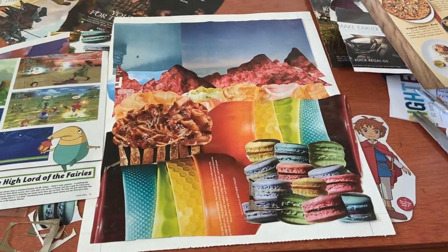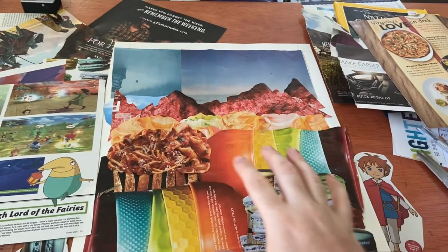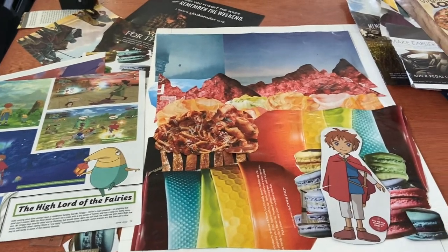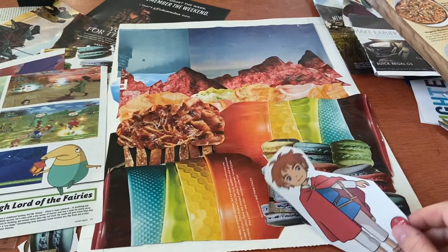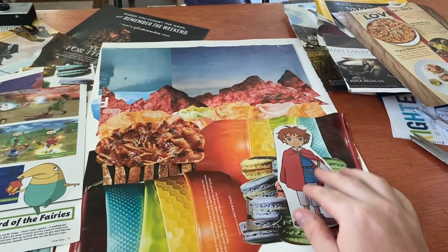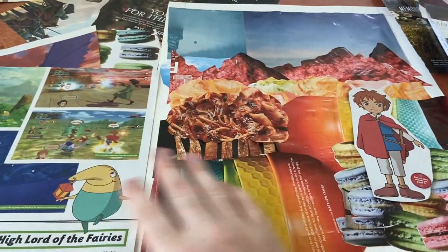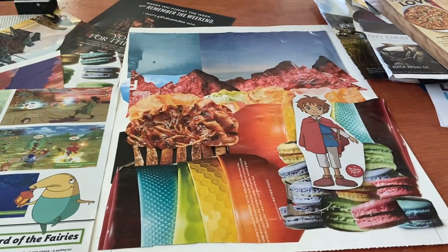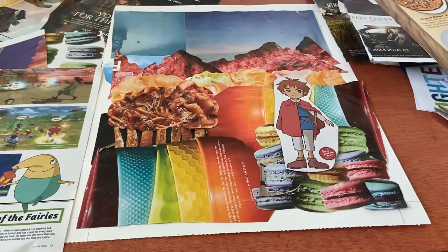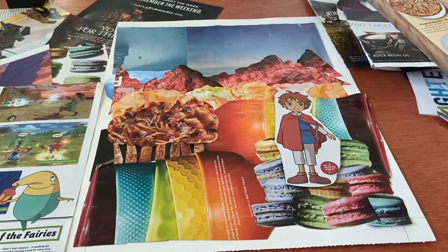I've basically finished creating the background and now I'm going to start adding my characters. In one of my gaming magazines I found a three or four page advertisement for a video game that has a big cutout of the main character. I'll be placing him somewhere in here, and there are more screenshots from the game where I can cut out other characters and place them throughout to make it more movie poster-like — like they're going on some kind of adventure. After this, I'll have to write the story part, the movie trailer, to make it my own story. I'm pretty excited about how it's turning out and I can't wait to show you the final product.